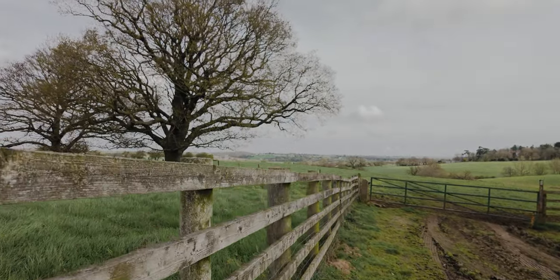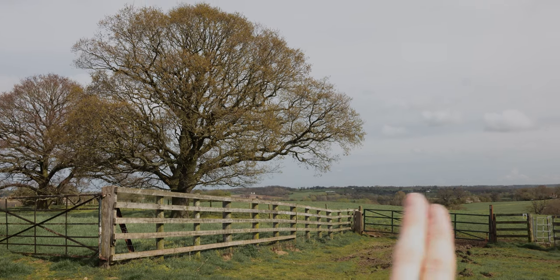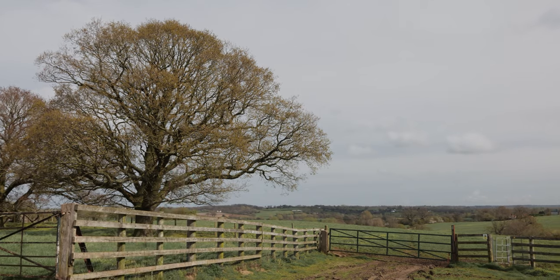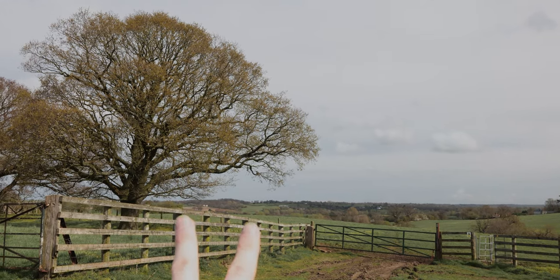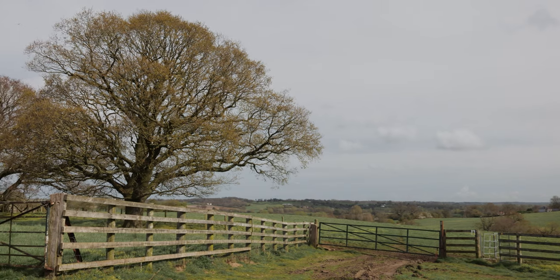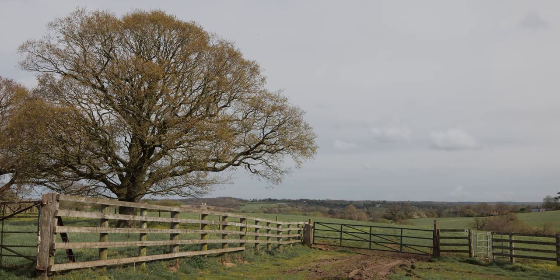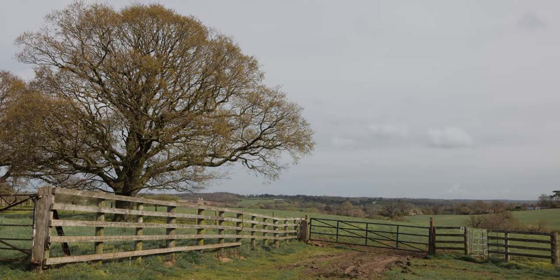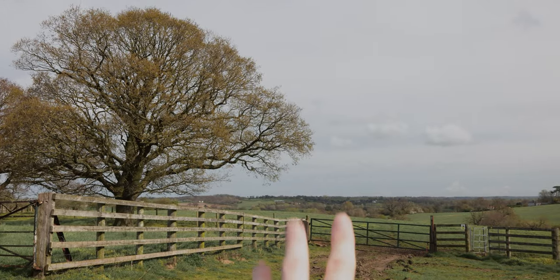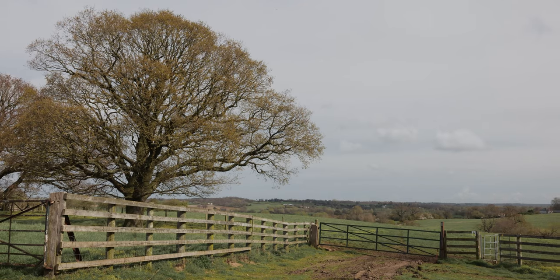I'm just looking at this scene. You've got the fence leading in to a gate there towards the countryside in the background, and I've got that tree on the left. I can't show black and white view in video, but when I'm taking a picture I'm looking at the black and white preview in the picture style on my Canon camera, so I can visualise what this will look like in black and white. I've taken a 16 by 9 and also a 4 by 3, and I think this will work well in black and white.